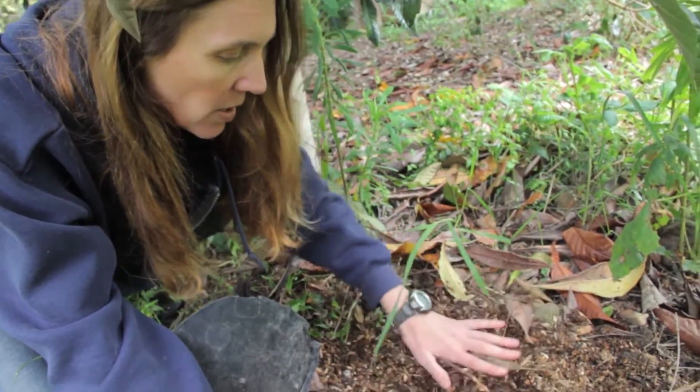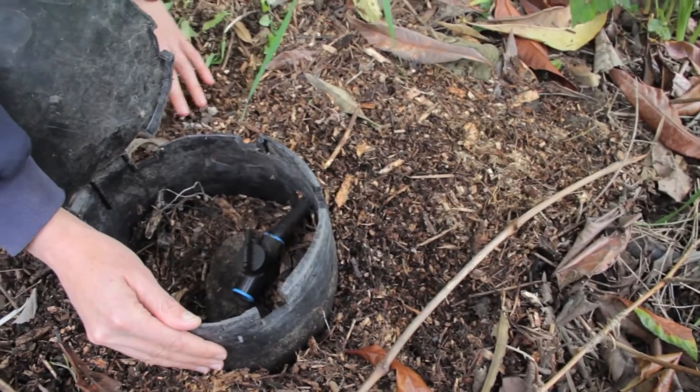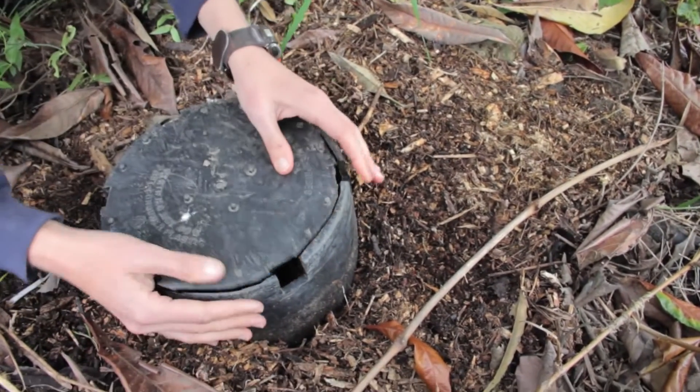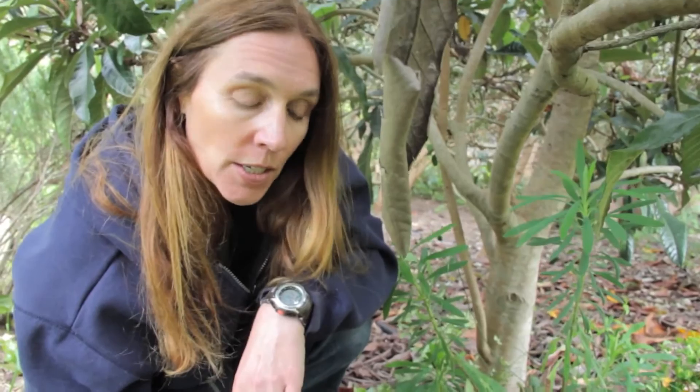It just gets covered up. You want to have your pipes all covered up so there's no photo deterioration. Then it's covered like this, and we'll put a rock on top of that and put the leaves back on it, and no one will know it's here.